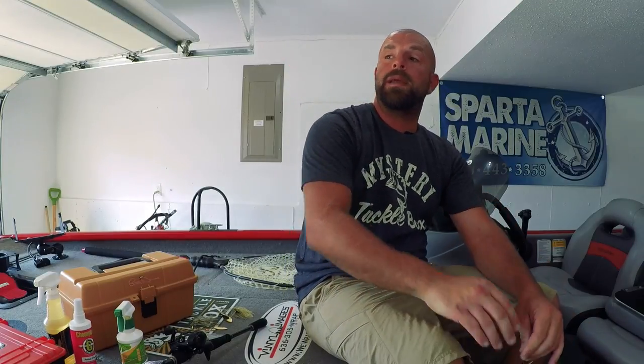Tackle junkies, what's going on fellas. I made a video a few weeks back on spinnerbaits and you guys had a few questions on things I didn't cover - like modifications I do, trailers, scent, things like that. So we'll go ahead and cover that stuff right now in this video.